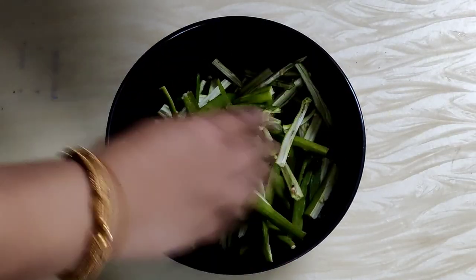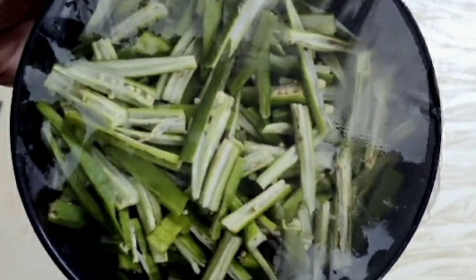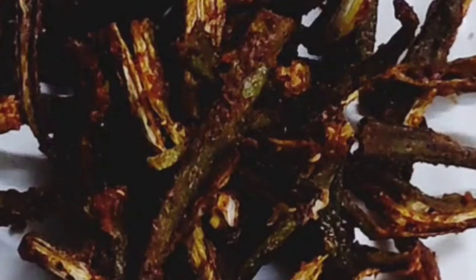Transfer it in a bowl, cover it with a cling wrap, and keep it in the fridge. I'll be using it within a couple of days — just take it out, add the masala, fry it, and serve with rice, dal, and curd, and we have a delicious meal ready.